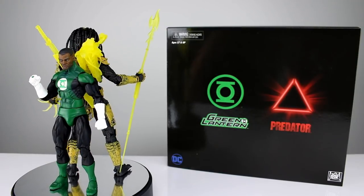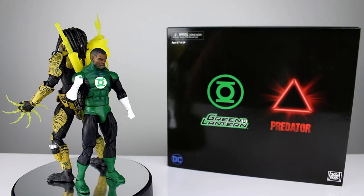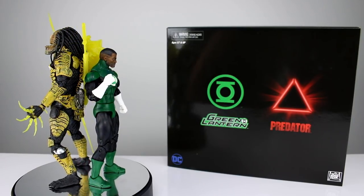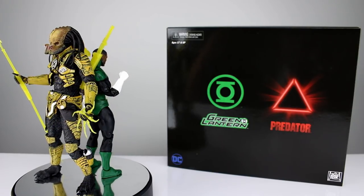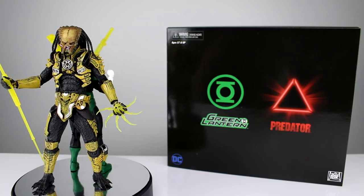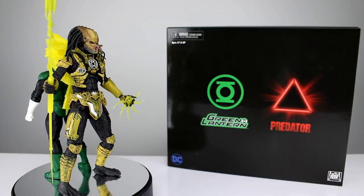Hey, what's up guys, this is Anthony from Anthony's Customs and for this review we are looking at NECA's Green Lantern and Predator 2-pack. This was a New York Comic-Con exclusive, though there's no badging on the package. This is the follow-up to the armored Batman versus Predator and the Superman versus Xenomorph two-packs we saw at San Diego Comic-Con.